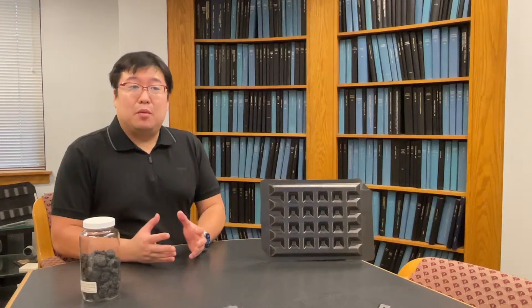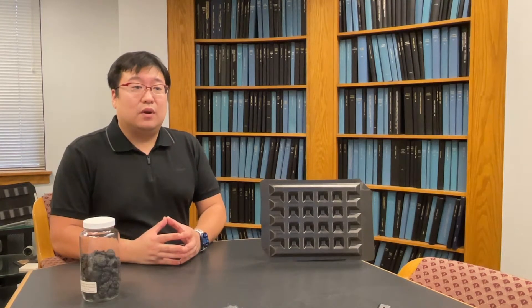Hi, I'm Tako Kubota. I'm a PhD student at the University of Delaware, Department of Material Science and Engineering, doing some exciting research at the Center for Composite Materials.